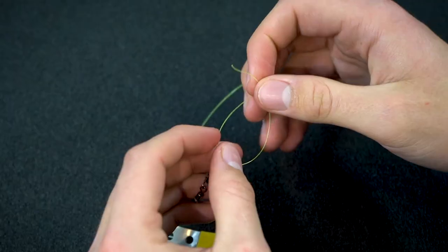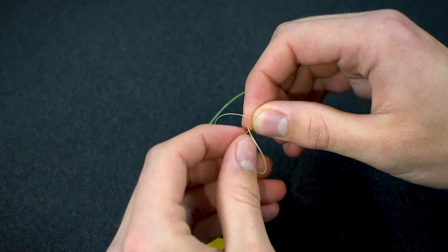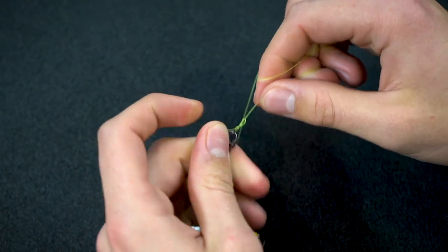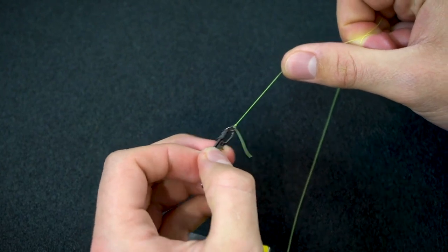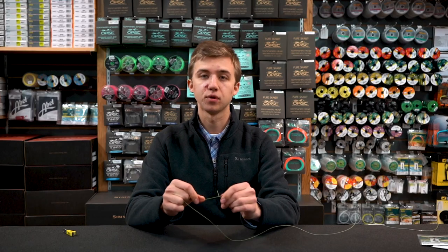I'll tie a Davy knot just because it's quick. Because it's still on that snap with the rest of them, I have something I can grab onto and actually pull tight to seat my knot — whereas if you separate it off the bat, it's a very small ring to try and grab hold of to pull that tight.